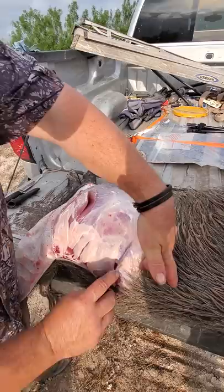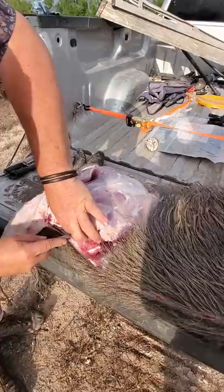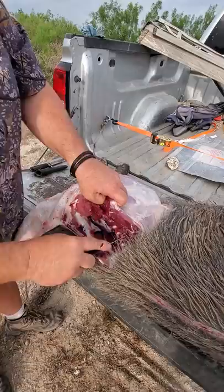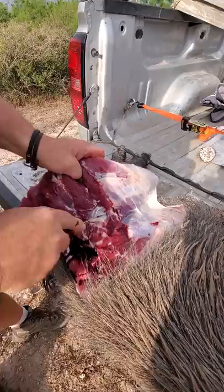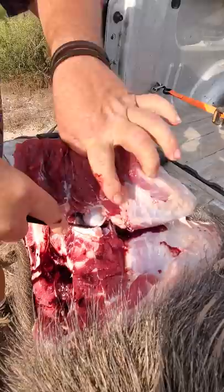I'm going to grab right in here, right in front of his pelvis. I'm going to cut straight down. I'm going to follow that backbone. Come down, follow that pelvis around. It lets the muscles reach us. What I'm trying to get to is this ball socket right here. See that ball right there? You want to stick your knife down in there.